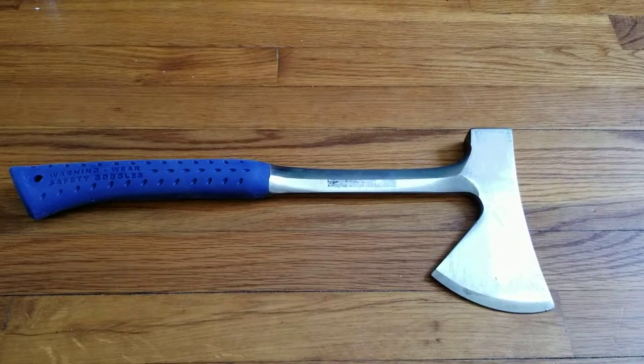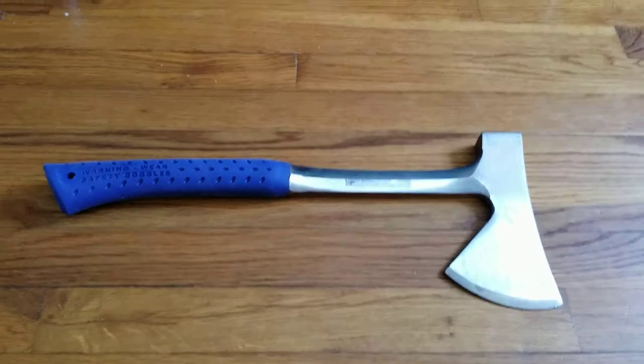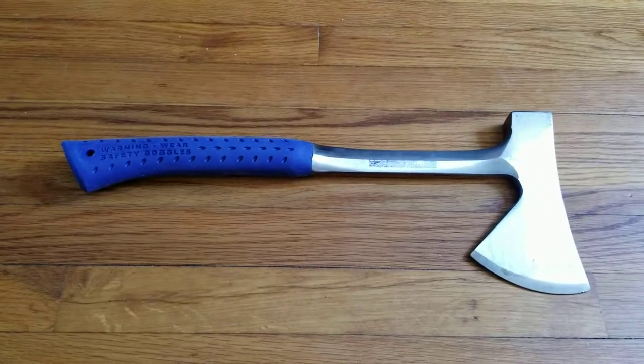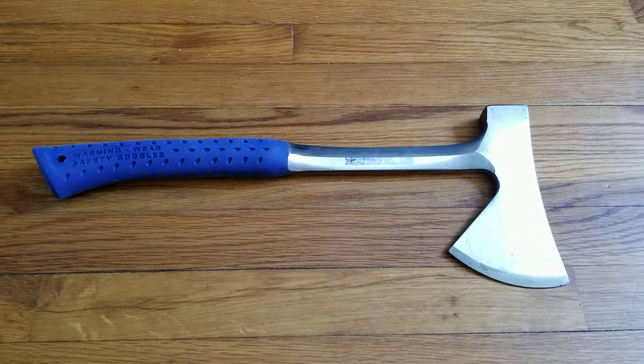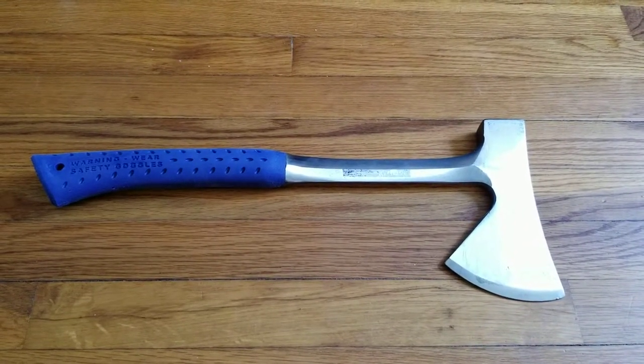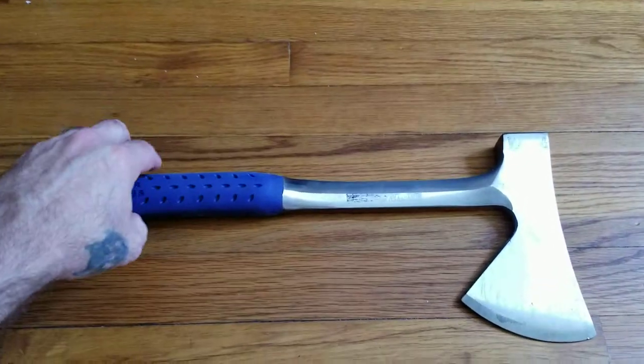Welcome everybody, this is Outdoors Jeff. Welcome to my first video. I started this channel because I wanted to do some reviews on products — outdoor related stuff, whether it's camping equipment, hunting, fishing, all that good stuff. So today I wanted to put my first video up on this recent axe I bought.